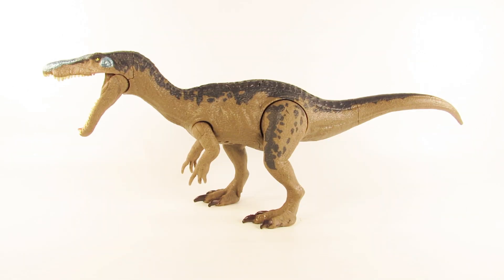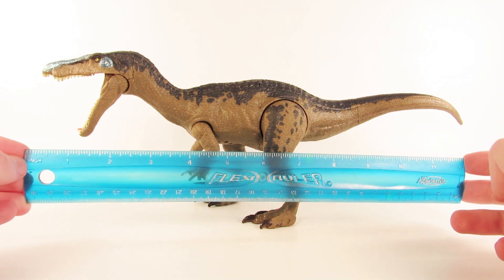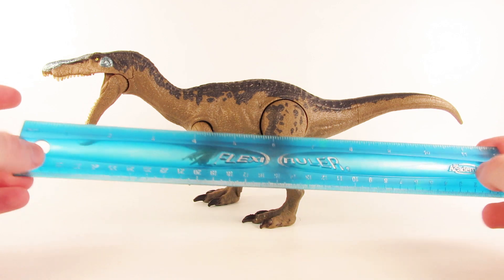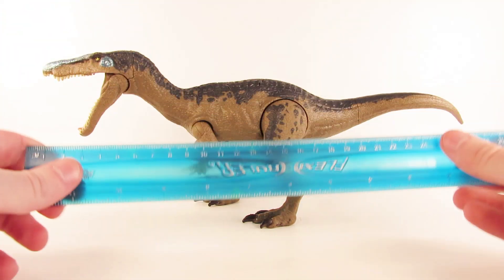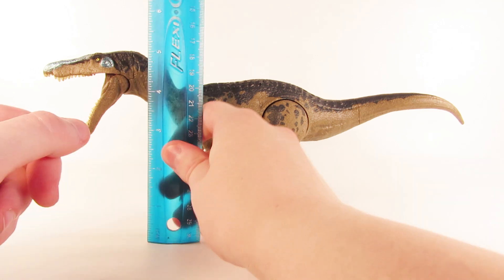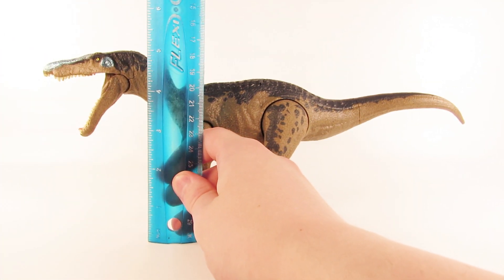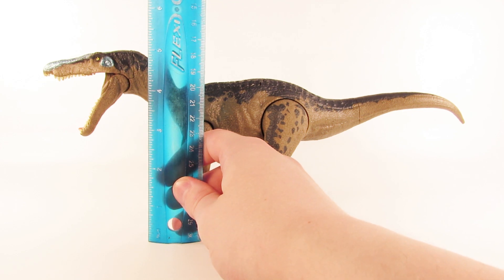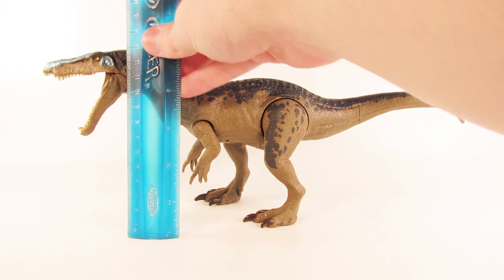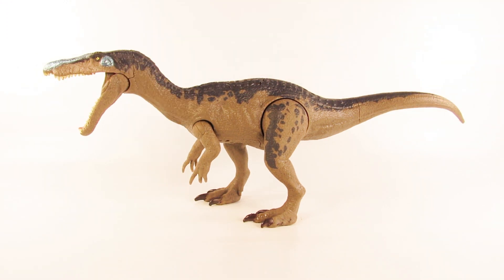For a quick measurement on this figure, it is a little bit larger than our trusty Flexi ruler. So I'd say it's about 12 and a half inches long from the tip of the snout to the tip of the tail, which is probably about 32 to 33 centimeters. In terms of height at the highest point — the top of the head — we are looking at a little under five and a half inches, about five and a quarter inches, or about 13 to 13 and a half centimeters.